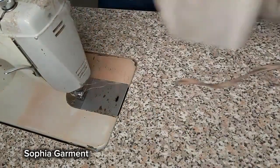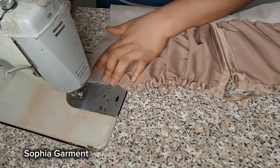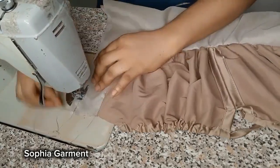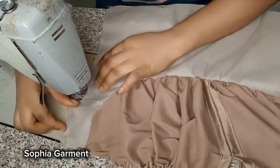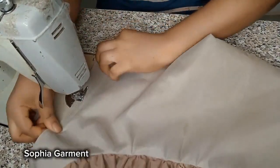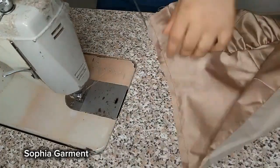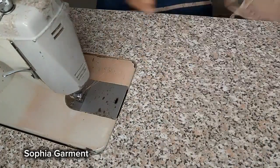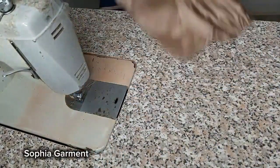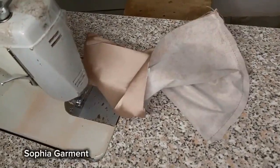I'm going to stitch down the side — stitching the lining and the fabric together for the front. Once I'm done at the front, I'll stitch the lining at the back side down to the main fabric, so if you have excess lining you can just trim it off. Once done, you should have something like this. Trim off the excess lining — this is what your front will look like. Go ahead and iron it out.